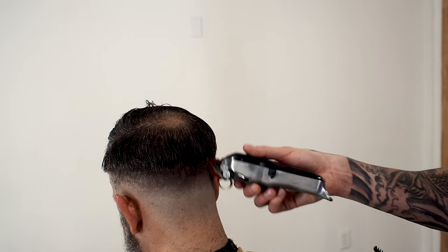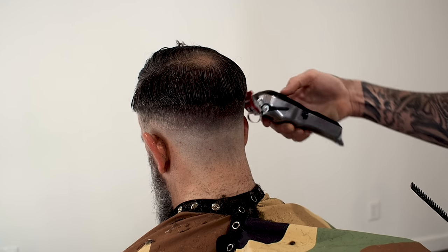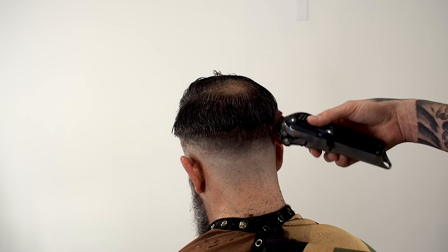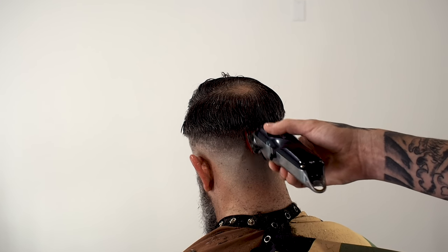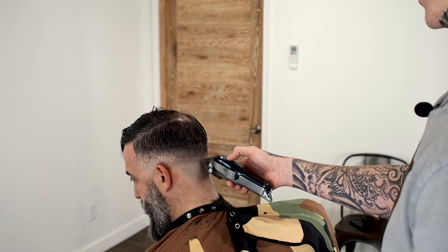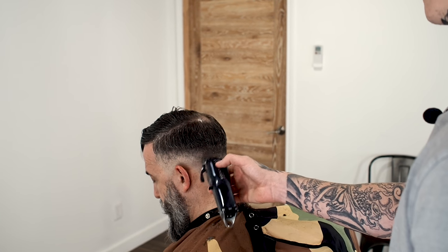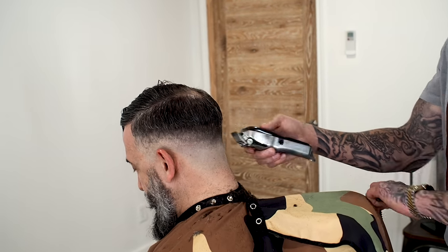I just put that one back on and I'm going to fade out this remaining line, and then we'll work our way into the shears. Now I'm just going to take all the guards off and kind of clean this up with the corner of my clipper, little by little. If I see any dark spots, I just kind of corner the whole haircut.